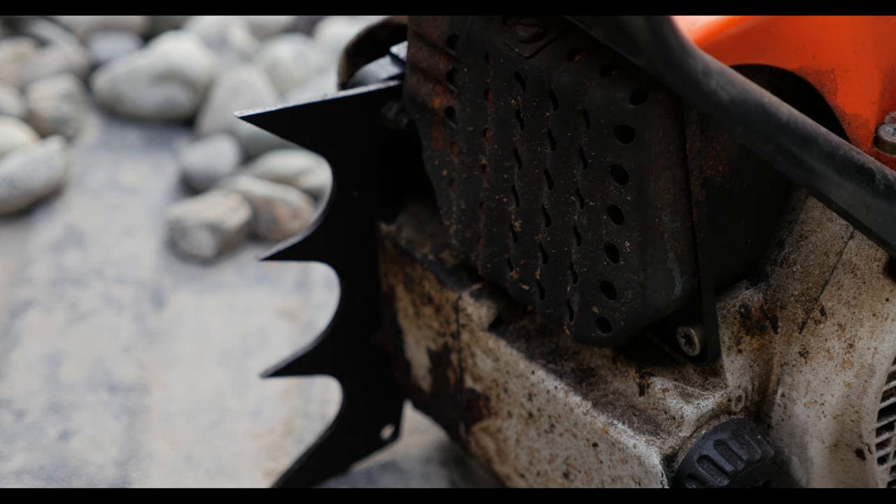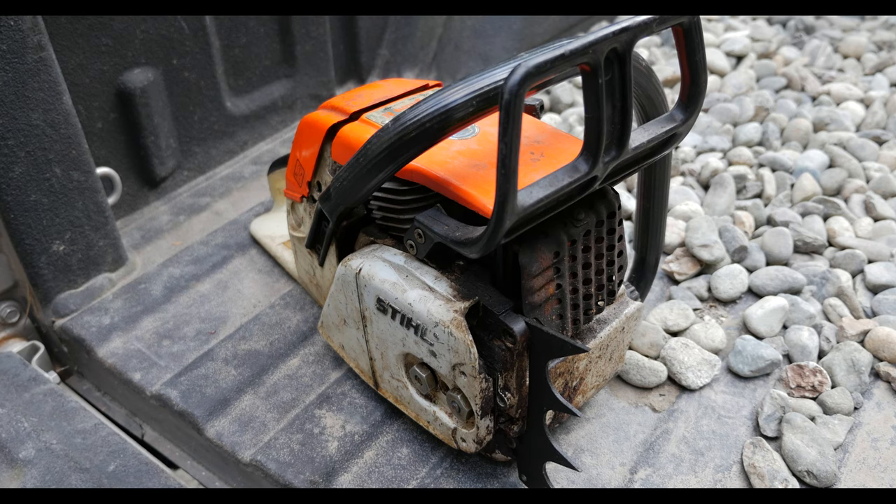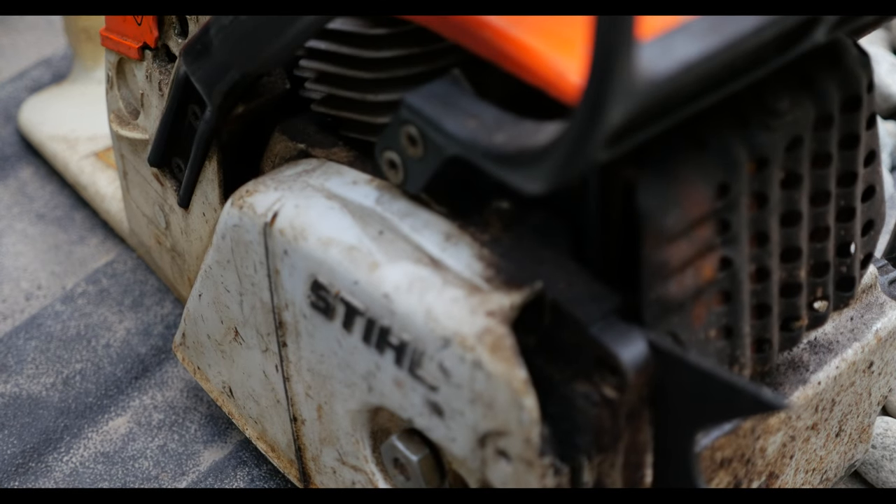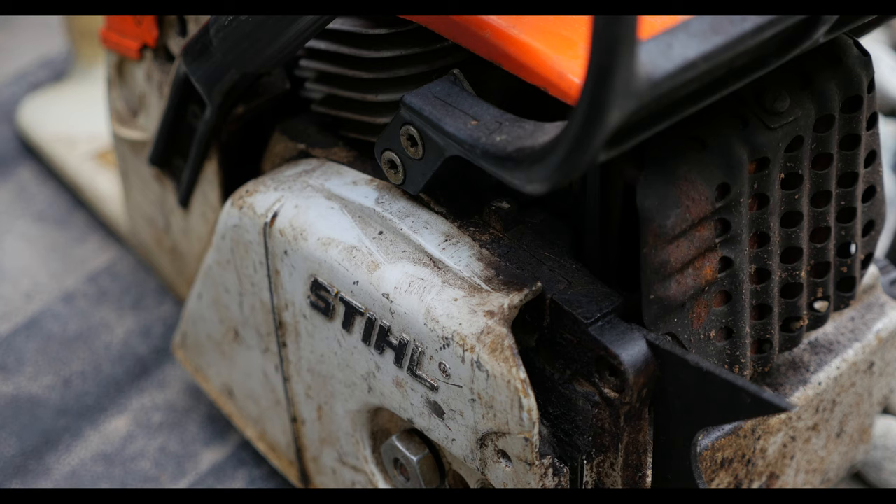It remained broken for 20 plus years at the bottom of his toolbox. When he found out I was doing all this stuff, he figured a bigger saw for him would be the perfect thing. So he gifted this to me — the power head — and I fixed up the handle, cleaned it up, and a couple of pulls and we're ready to go.